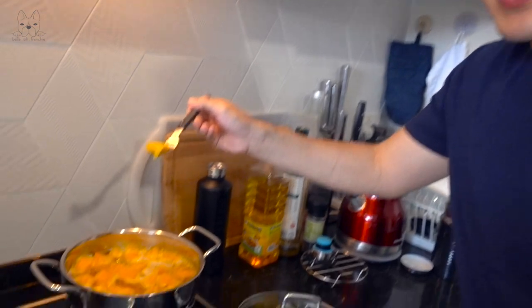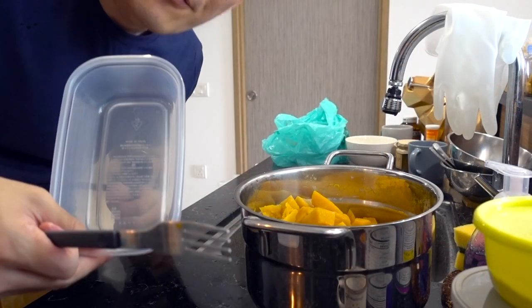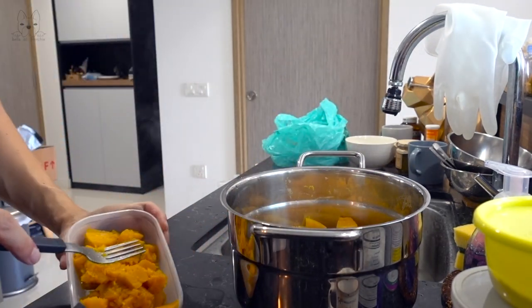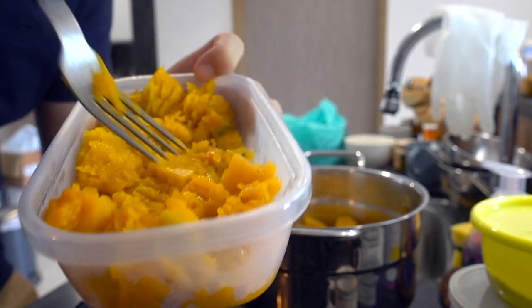10 minutes is up. We are going to see if the pumpkins are soft. One way to check is to poke it through — if it goes through softly like this, yeah, it's done. Make sure that you don't have the crunchy feeling. We can stop the cooking and then put them in containers and mash them up. Look at how soft they are compared to when we first cut them. You can mash them up easily by putting your fork through. The prep for the pumpkin is done.